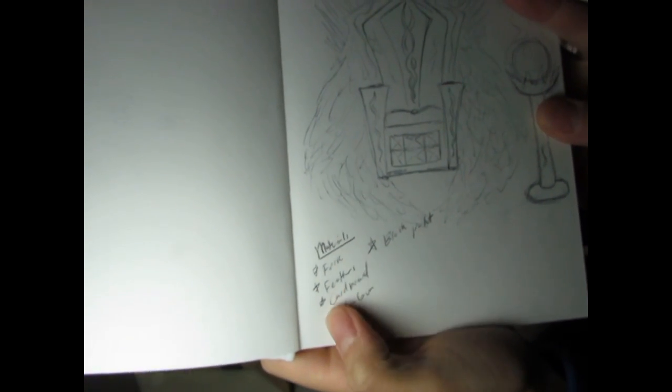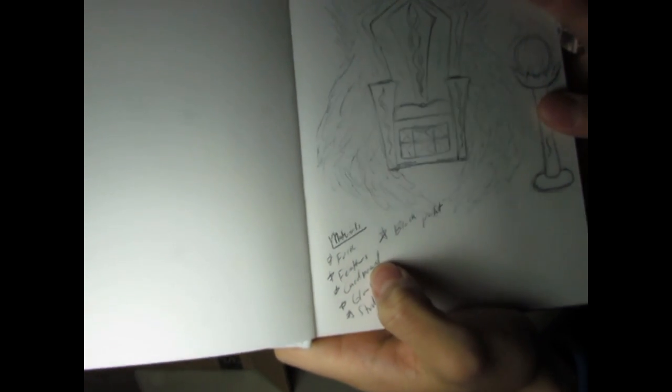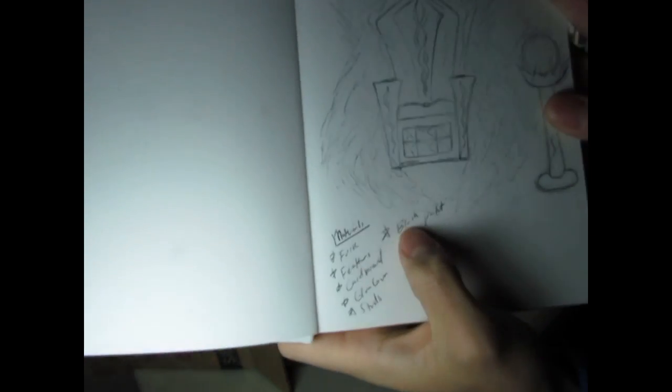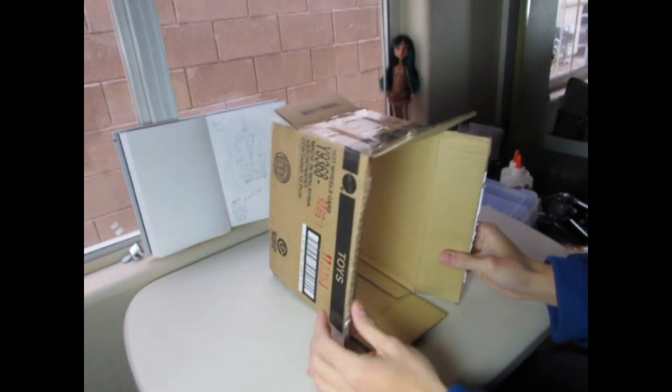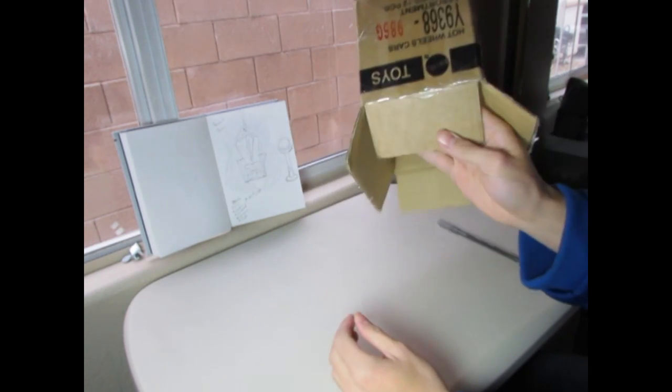The main materials are plastic forks, feathers, cardboard — any recycled cardboard, shoeboxes, or whatever — a glue gun, studs, and black paint.